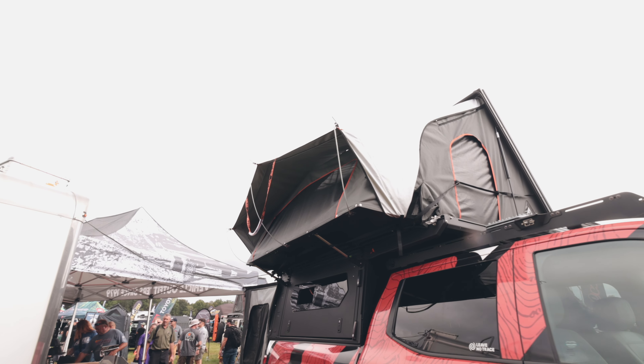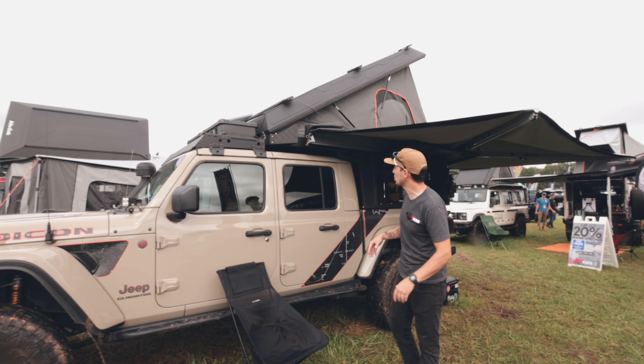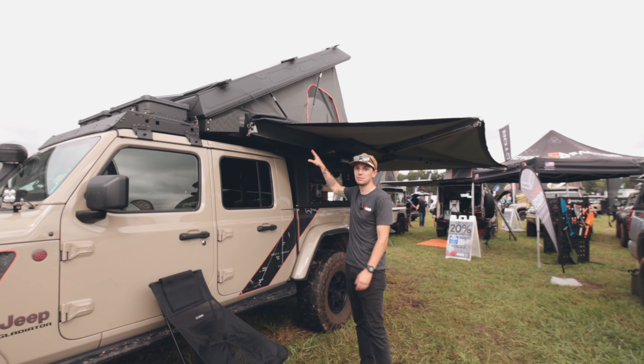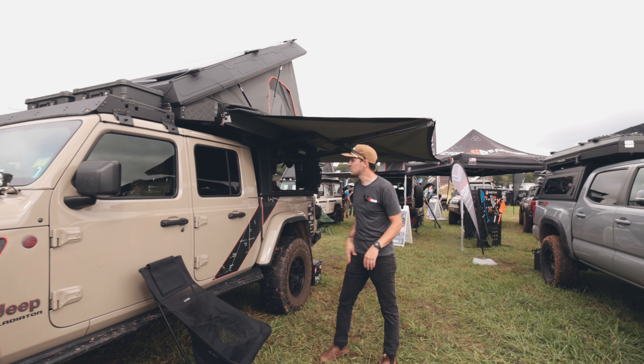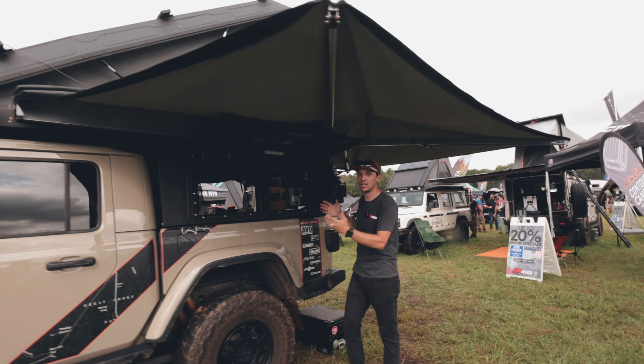It's really cool because this four-sleeper family top can fit on your mid-sized Tacoma if you were to have a Mod Cap. The Mod Cap is really interesting because it's interchangeable roofs. You can go from a two-person camper to a four-person camper on a mid-size and a full-size. It's a really cool option to change your camping area as your lifestyle changes.